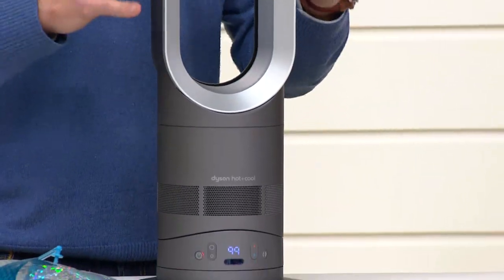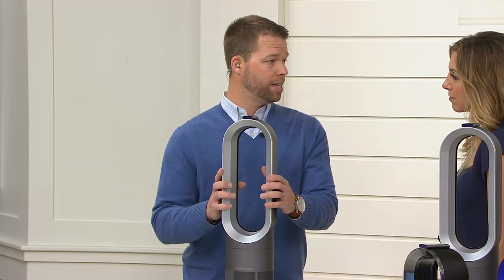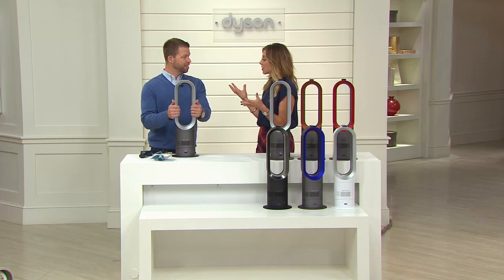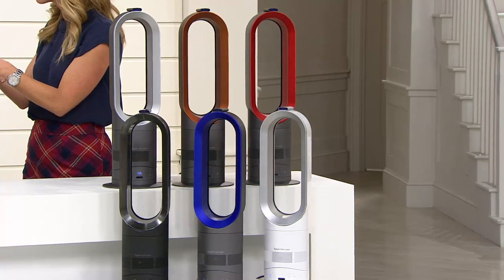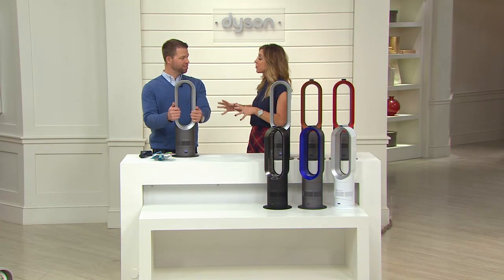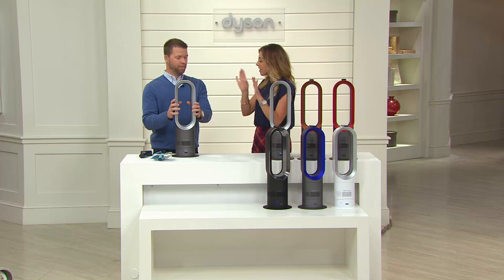My wife and I literally use this every day of the year. In the summer months it keeps you cool, and in the winter months it heats your room incredibly fast because it pushes the hot air right where it needs to be. So many people struggle paying their heating bills during cold months. We could now turn down our thermostat and just heat the rooms we're living in. Our sons both have that room in the house that's always too hot in summer and too cold in winter — instead of turning up the thermostat for the whole house, we can use this just in their rooms to keep the temperature moderate.